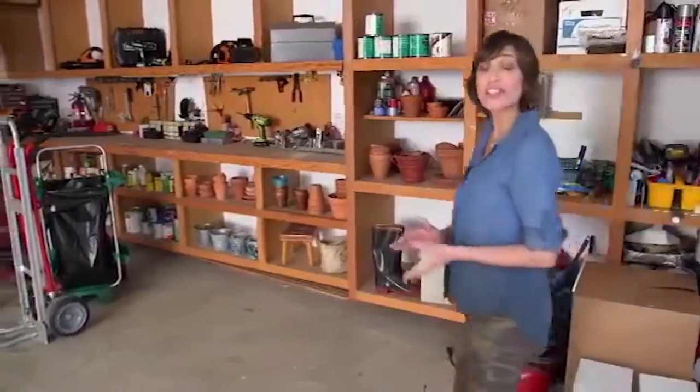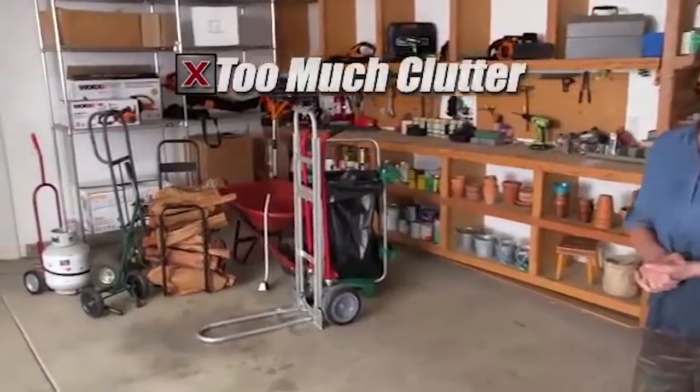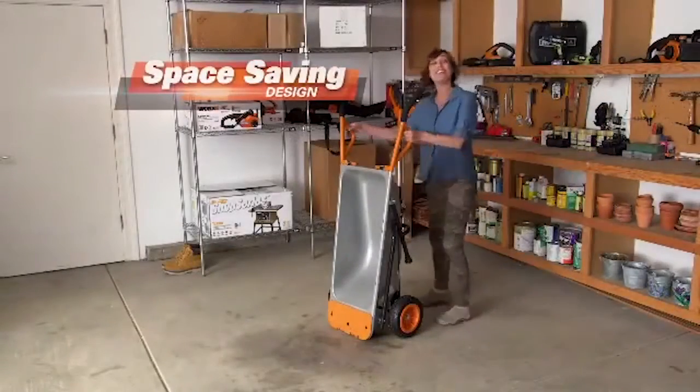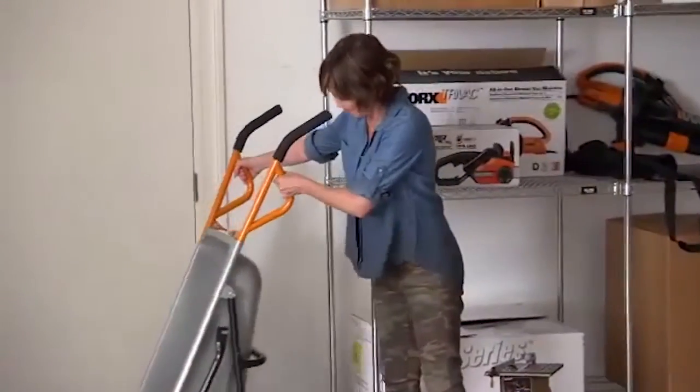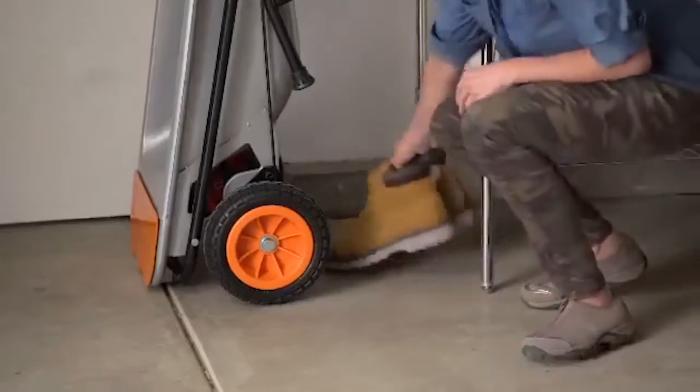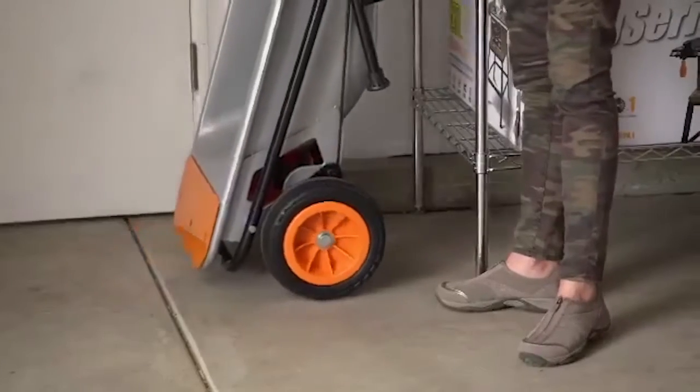And AeroCart is a real space saver. Your garage could look like this with all sorts of clutter and machines. Or you can get a WORX AeroCart that takes up just about the same floor space as a pair of boots. See? It fits nicely against the wall, or it can even fit in a utility closet.